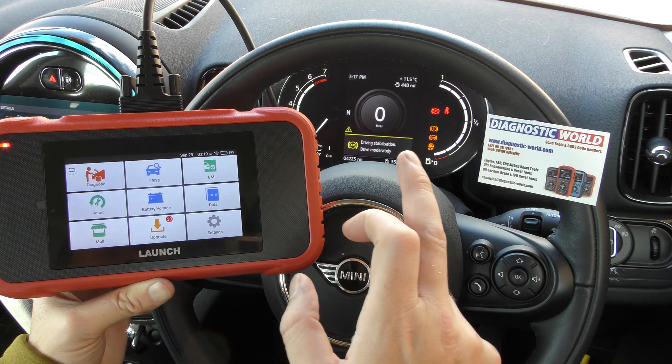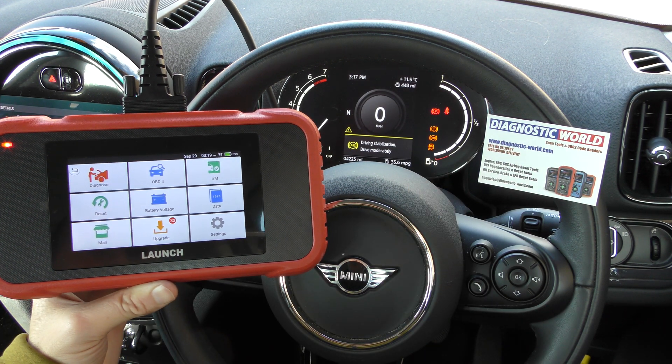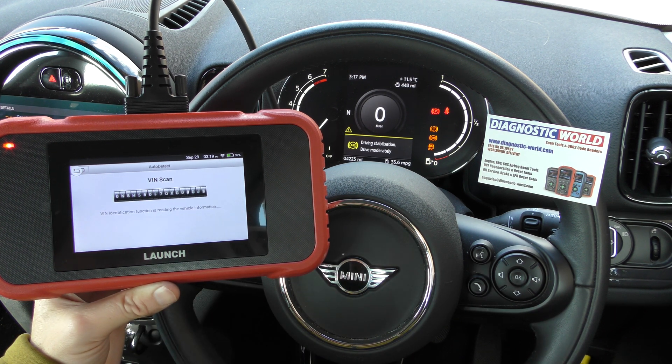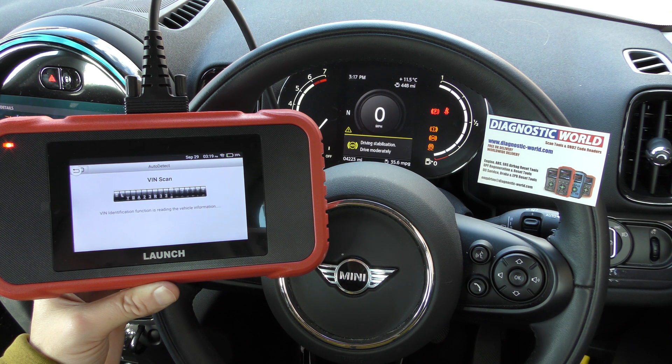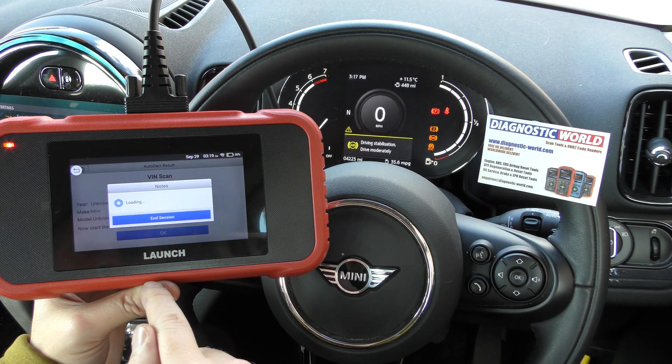So the first thing to do to diagnose these faults is click on Diagnose. You can click on Auto Detect and it will automatically detect your vehicle's VIN number — it looks like it's found it.